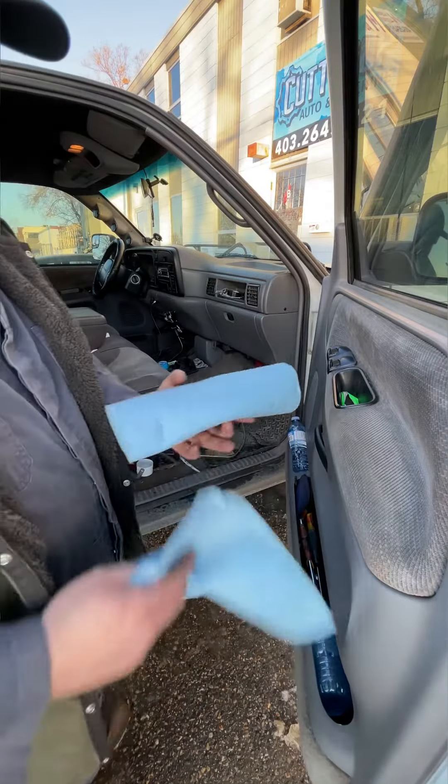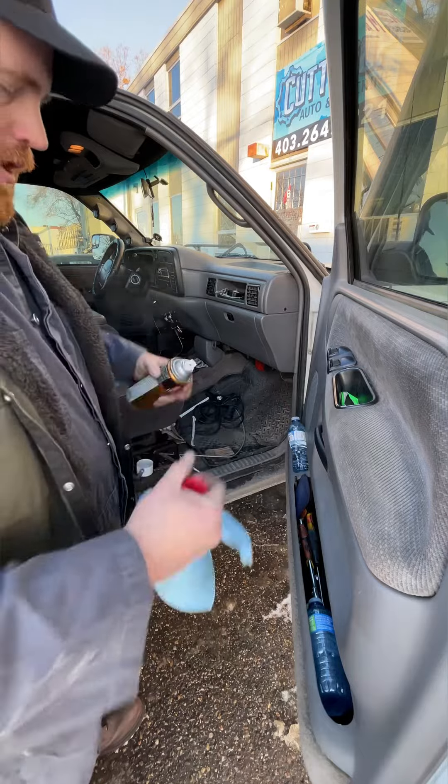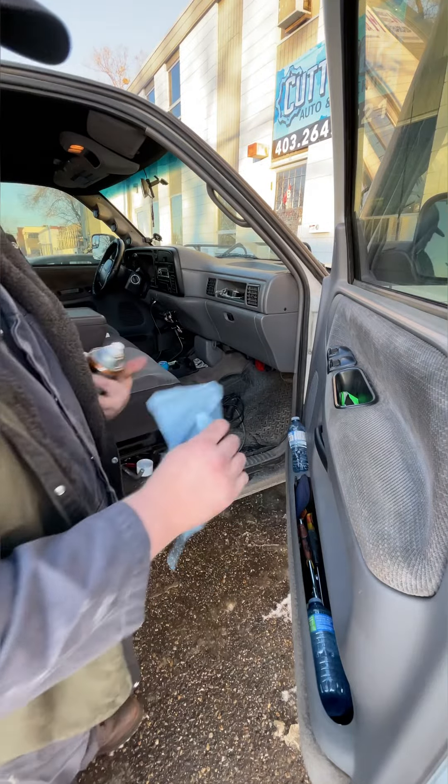So what I do is take some shop towels — I usually keep them rolled up in the truck, that's why they're all screwed up — and I just fold this up a bit.